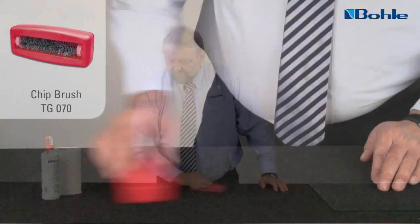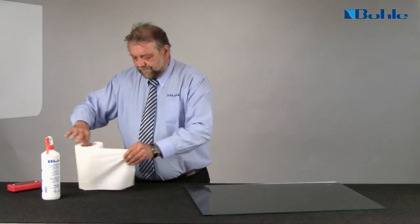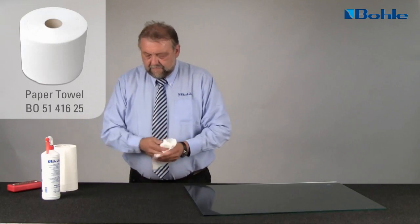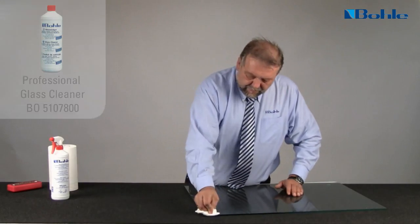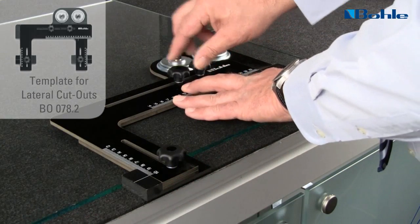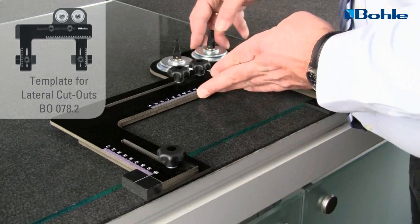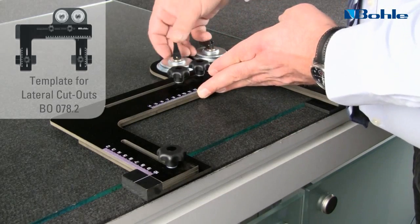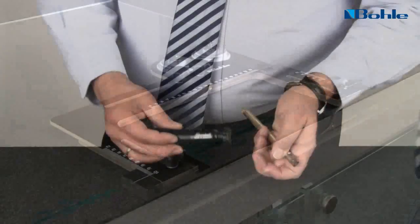With a chip brush you can clean your felt work surface. Use Bowler glass cleaner to clean the section of glass where the cutout is planned. The lateral cutout template is adjustable with a width of 40–240mm and a depth of 10–100mm. With the two suction pads, affix the template precisely and securely to the glass so that both stops are flush against the edges of the glass.